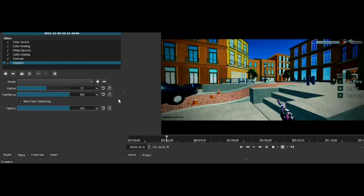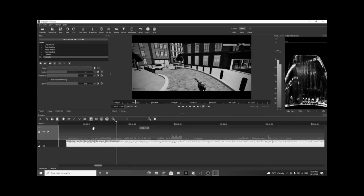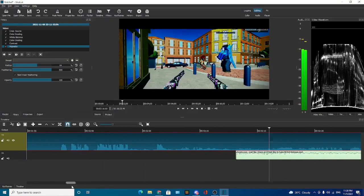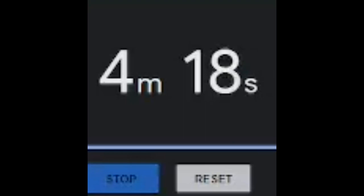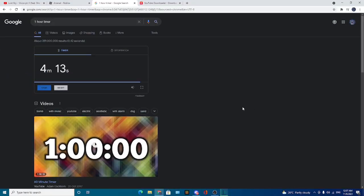I have to add vignette — radius should be a little bit smaller, and feathering — I'll put it all the way. It's gonna lag a lot but I have to do it like this. Okay, now — we have 20 minutes left! And yeah, we finally did it. Let's look at our final job.